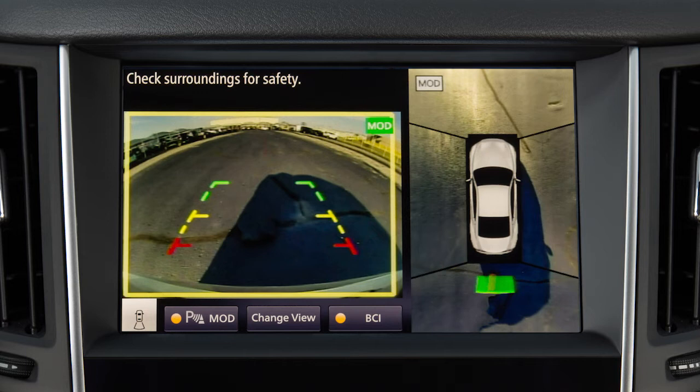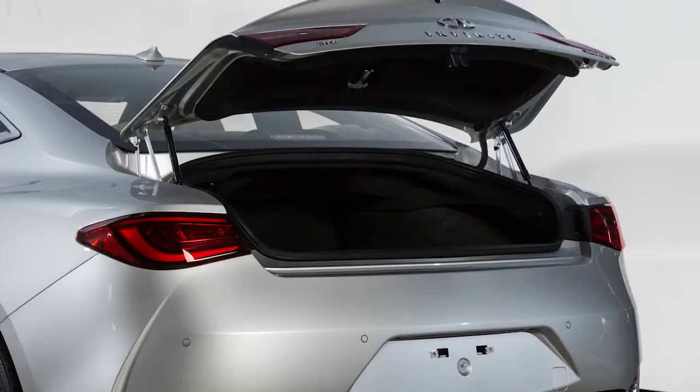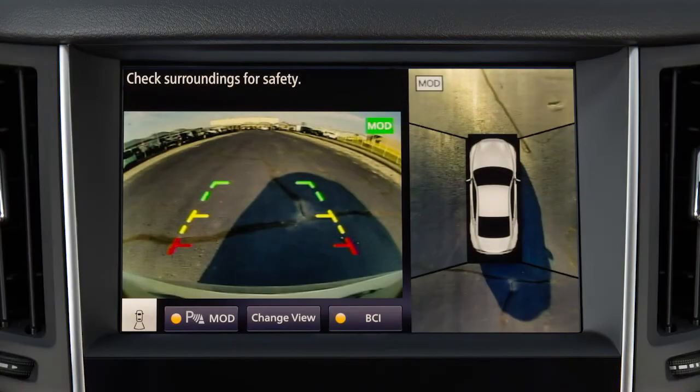The yellow frame remains on the screen as long as the MOD system continues to detect moving objects. The MOD system will not operate if any door or the trunk is open. To disable the sonar and MOD functions together, touch the Sonar MOD key on the display when in Camera View.